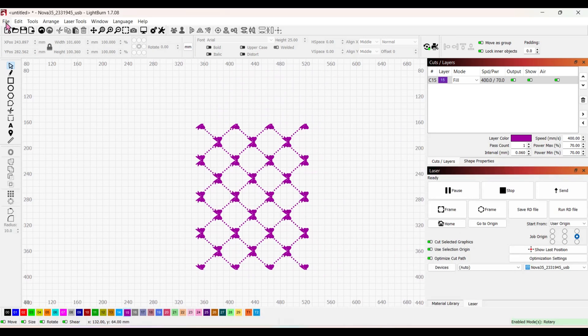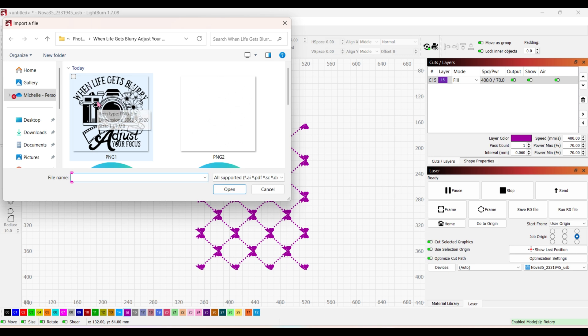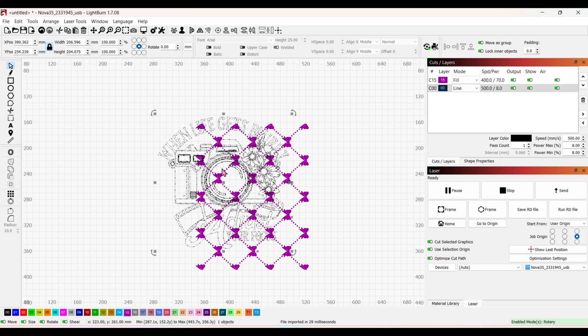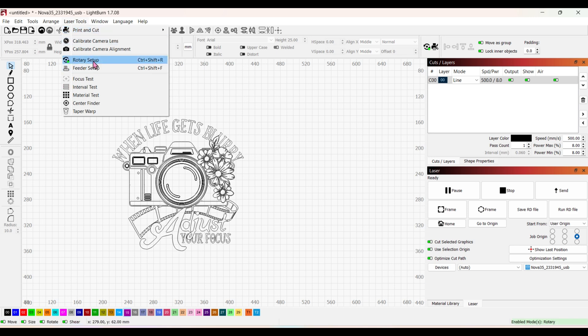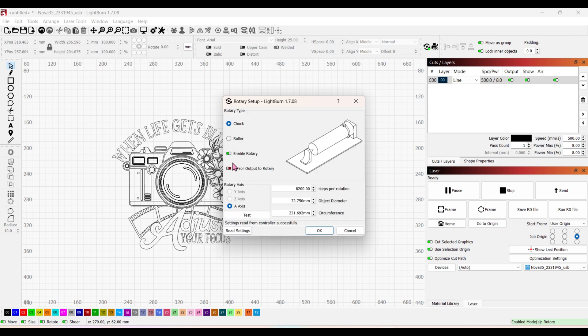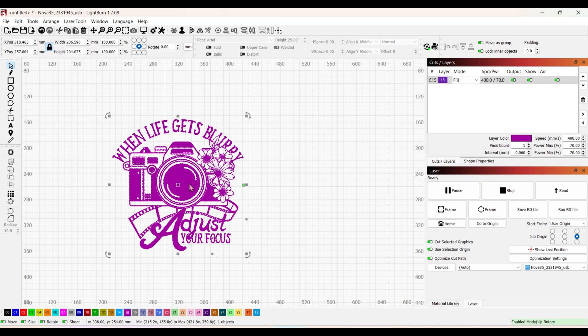Moving on to the second cup in LightBurn. I go to Import, bring in the new design SVG, and remove the bows. Since this is a different cup with a different diameter, I go back to Laser Tools > Rotary Setup, keep Chuck selected, enable rotary, and change the object diameter to 92.8 millimeters. Hit OK — that's all we need to change. I switch it to my purple layer for tumblers.